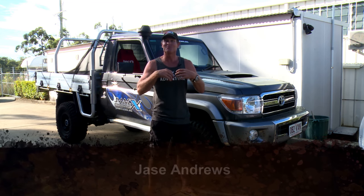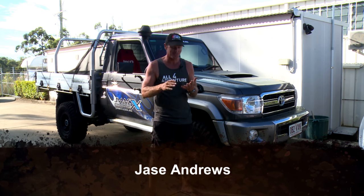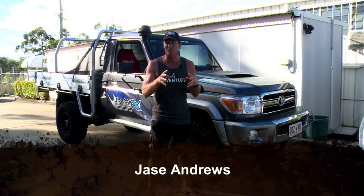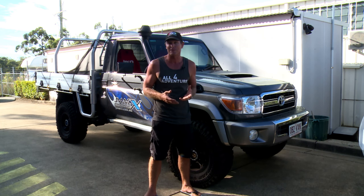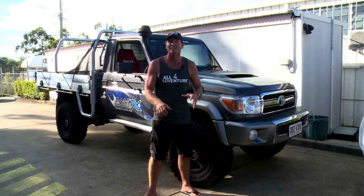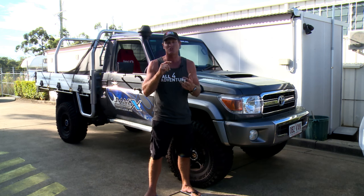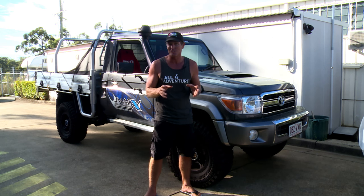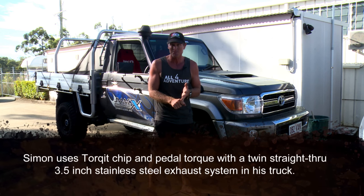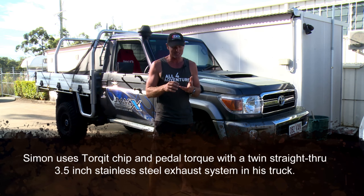Well guys, it's Jase here again. I'm here at Patriot Campers because this is where the 79 is at the moment. We're probably 60, 70% into the build of the 79. Last time we looked at it, it was just a cab chassis. We've now got the canopy on — we've got the concept canopy, we've got the LMAC boat loader going on. We've still got to put roof racks on. We've got overhead consoles, centre consoles. We haven't got the wheels and tyres yet. But what we do have finished is the Torquette exhaust system — that is in place, which is a straight-through stainless system, so she's going to sound pretty tough.